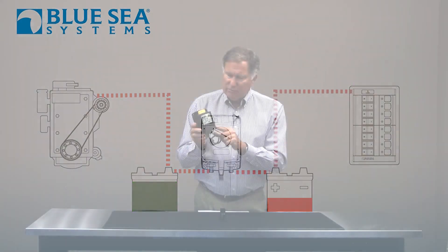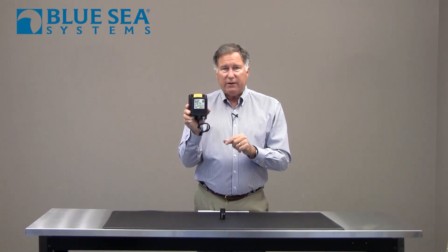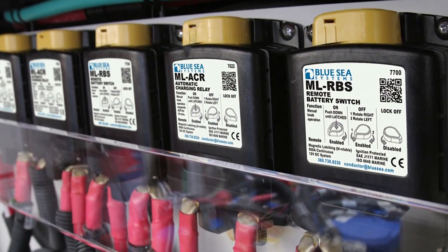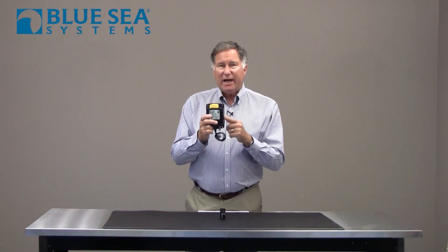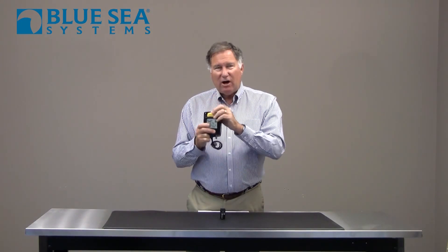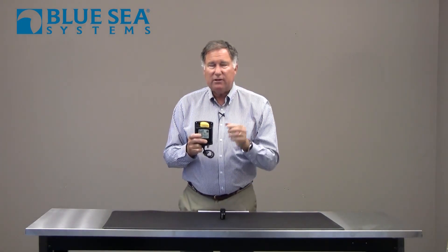This particular version has a couple of interesting features. First, it's remotely mounted, so you put this close to your batteries and keep your wire runs as short as possible. Second, it's a magnetic latching relay, and what this allows it to do is — when it's in either the on or off position — require very, very little electrical current to keep it latched.